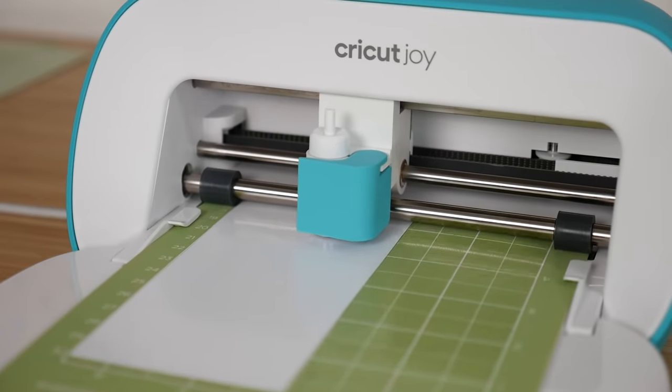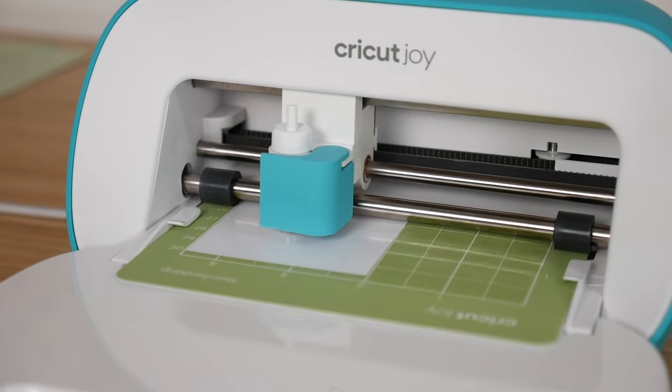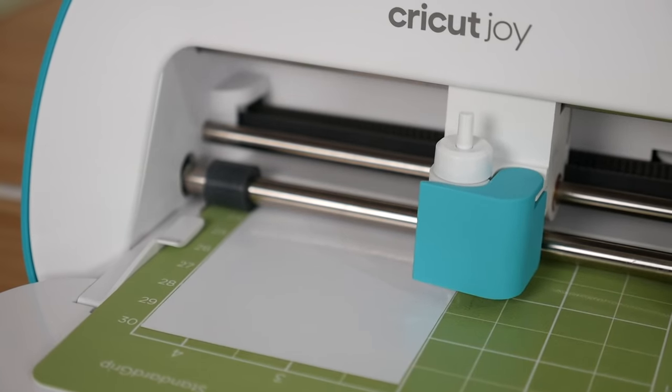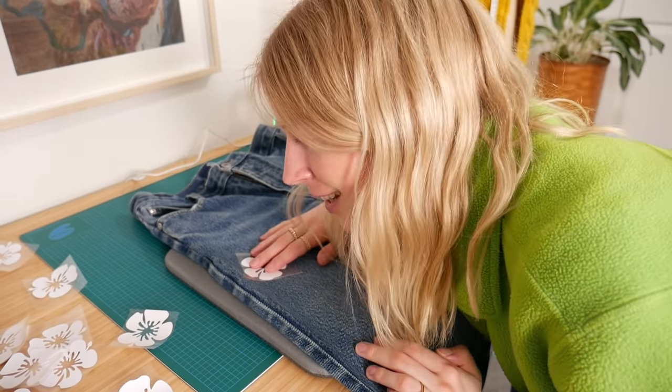I ended up cutting the same flower over and over and over again until I ran out of iron-on vinyl. I probably would have cut more but I ran out. I'm loading up as much vinyl as I can because I want these to be crazy fun pants. I'm finally done — I have them all cut out here and there's a lot. These pants are gonna be so fun. I'm gonna just start by ironing them on in random places because I kind of just want to go for it and see what happens. Enjoy this time lapse of me ironing them all on — it's gonna be so satisfying.